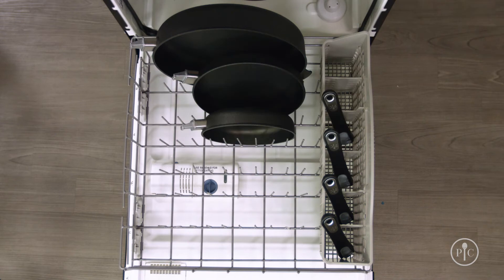When you're finished making dinner, just put the pan straight into the dishwasher. Our new nonstick coating can handle it.